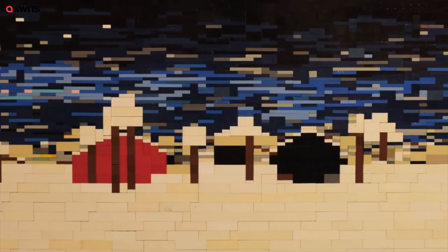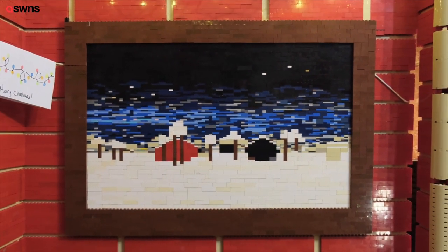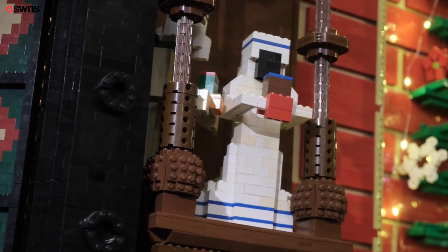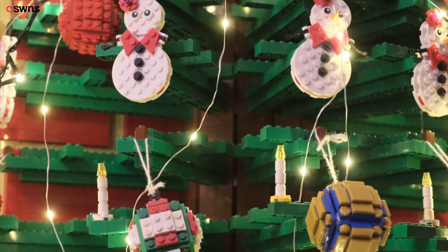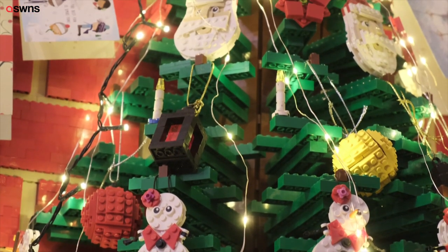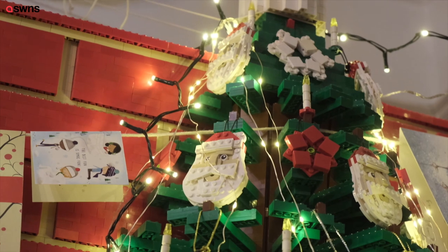We didn't realize quite how many red bricks we have, but obviously a lot. We enjoyed doing the fiddly bits around the fireplace, and I really like the picture on the wall and the detail on the mantelpiece. We had a few technical problems because of the size of the model and the weight we were putting on the wall — the Christmas tree, for instance, is just over six foot but it's quite heavy and it was pulling the wall forward, so we actually had to tie it to the curtain rail to make sure it didn't fall over.